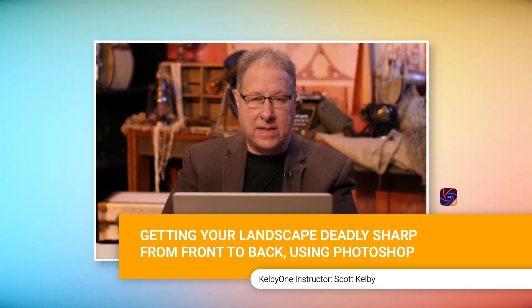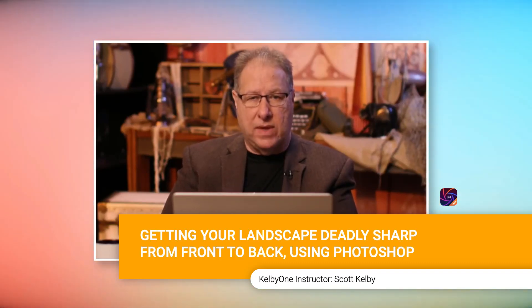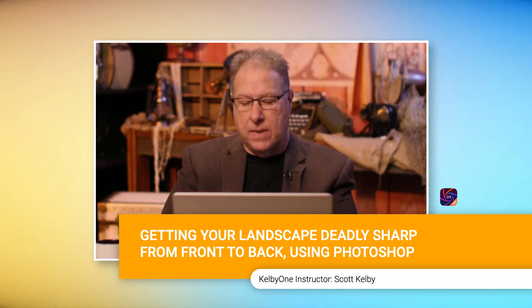Today, most every camera has it built in, but I'll show you how focus stacking works if you want to do it manually, and then I'll show you how to do the automated one.